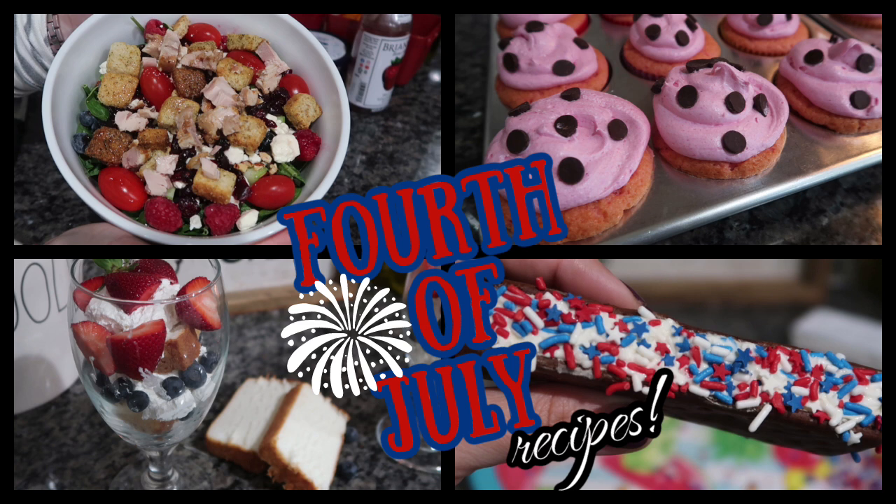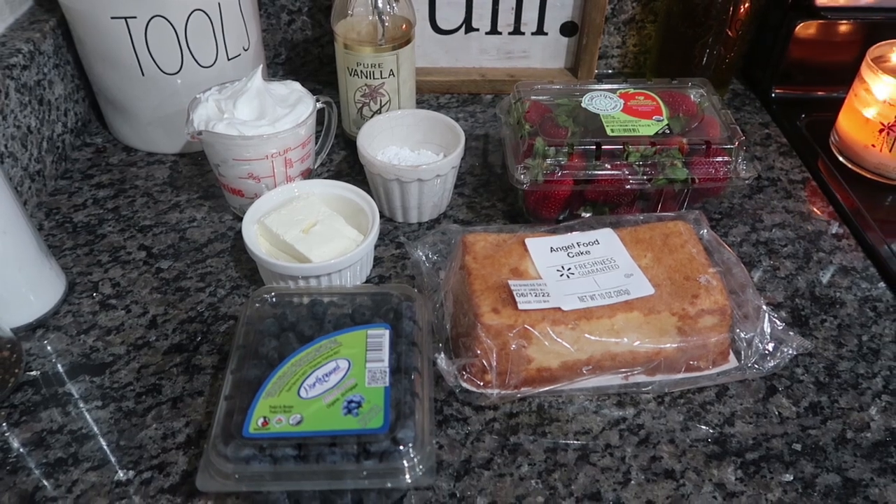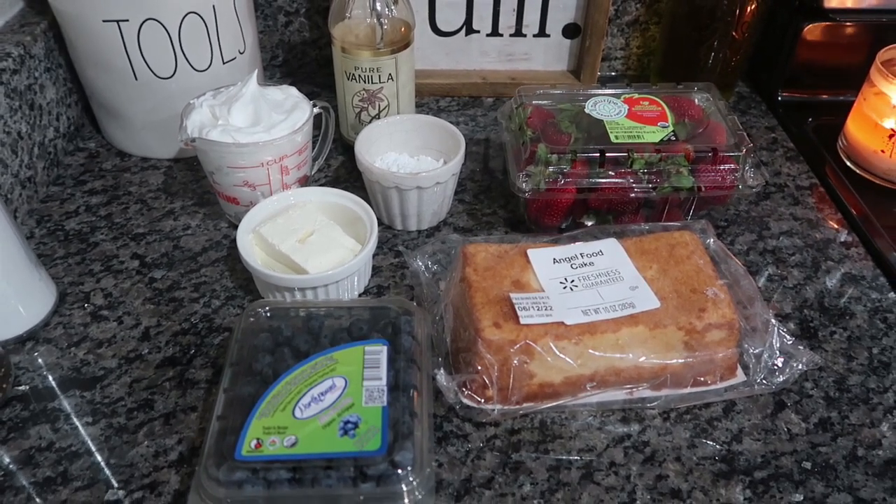So we have three desserts and two salads and all of them were fantastic. I'm going to bring you down to the counter in my kitchen and show you some cheap, inexpensive ways to have amazing 4th of July recipes.